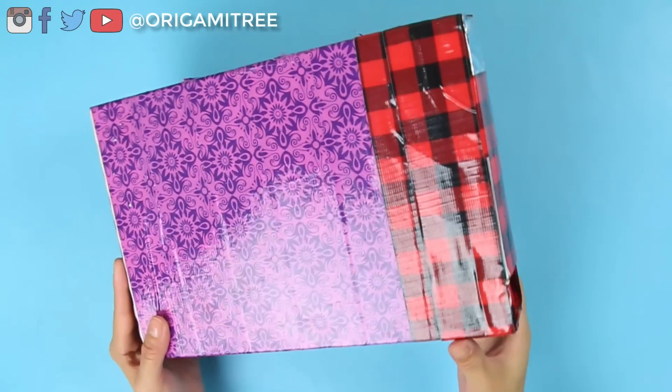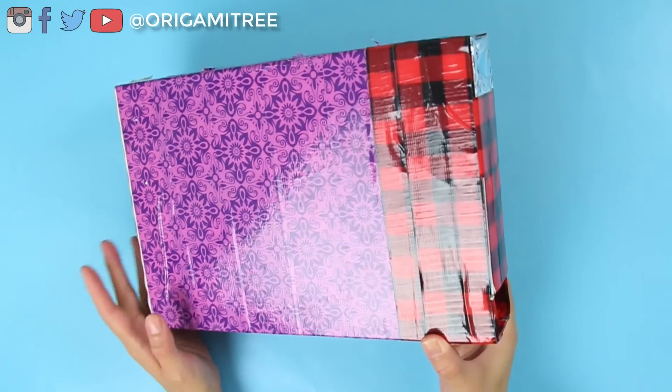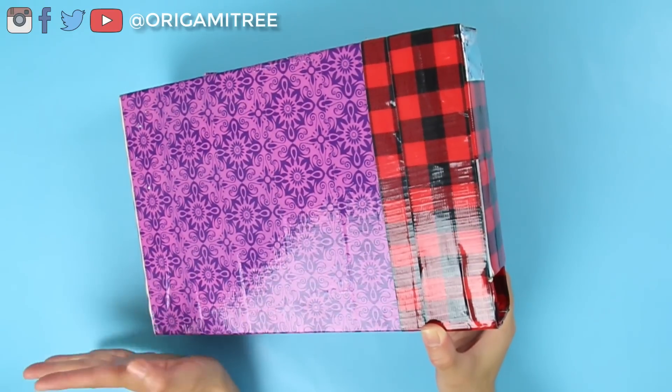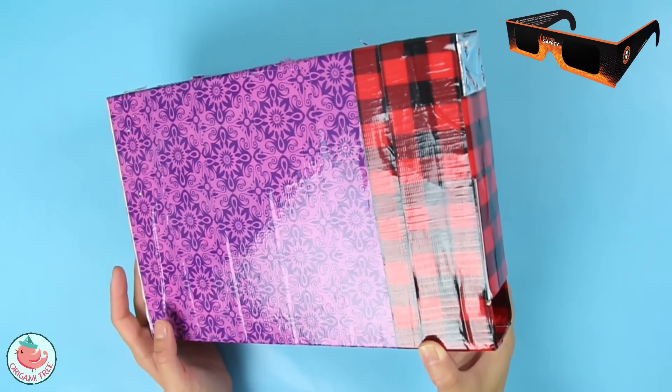Hello, my crafty friends! It's Jenny from Origami Tree, and today I would like to make a quick video to show you how to make your very own solar eclipse glasses for those of you who plan to view the eclipse and want to do it safely. Of course, there are NASA approved solar eclipse glasses that you can buy.